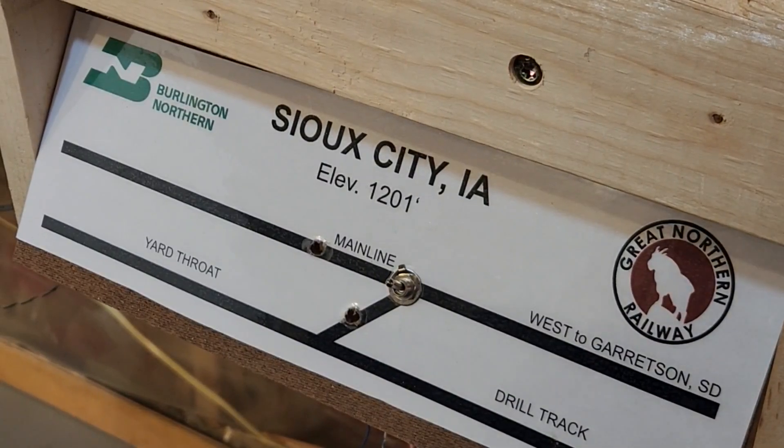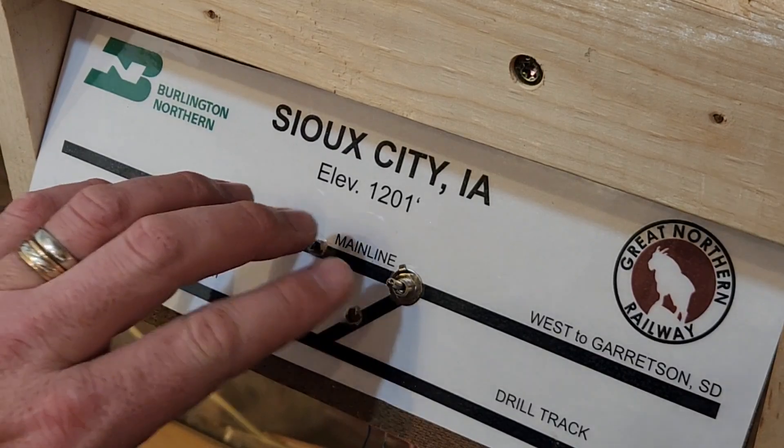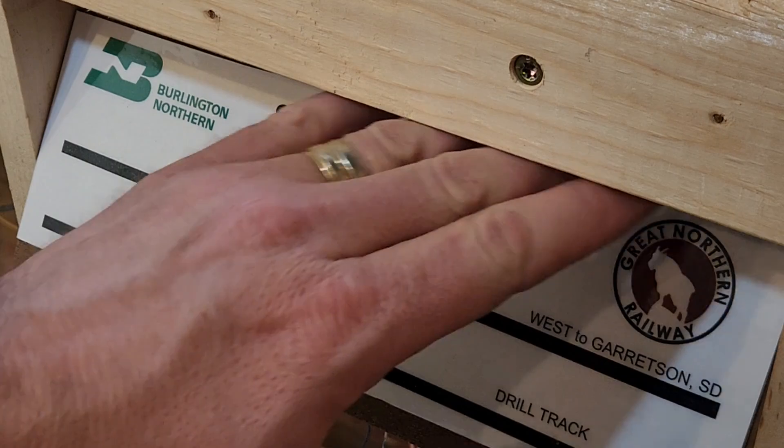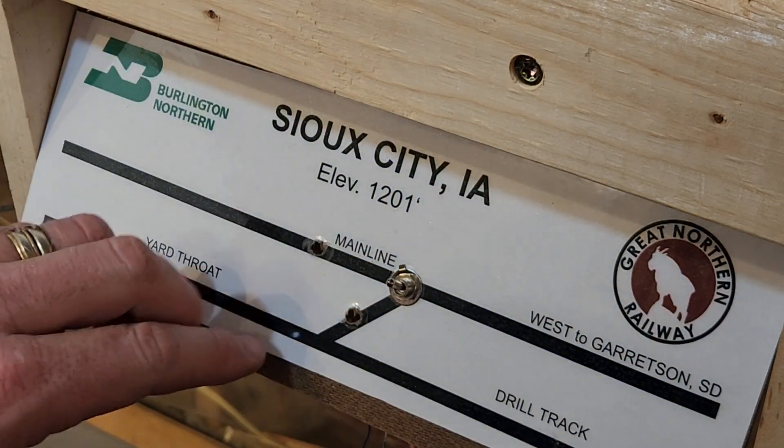Welcome back to the Black Hills and Eastern Railroad. We are taking one last look at control panels here. I'm sick of talking about it, and you guys are sick of hearing about it. This one is a little bit different because I'm going to install bipolar LEDs for indicator lights, and I'm going to experiment with strip LEDs that we talked about a couple of episodes ago.